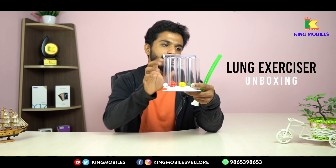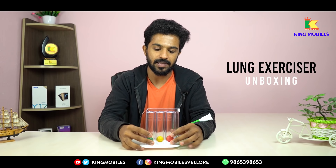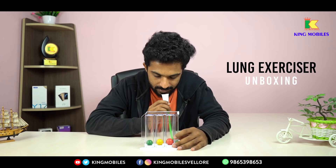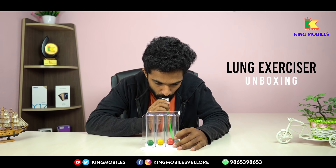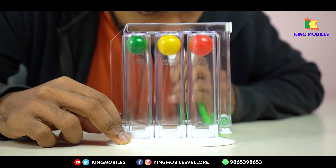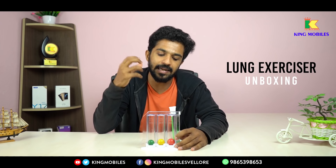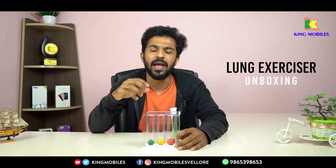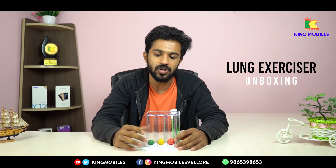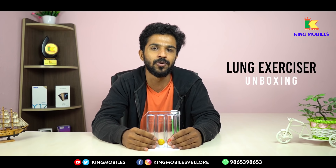How do you use this? Start by connecting the blowing tube. There are 3 balls. When you relax, you inhale and hold it as long as you can. This is a cycle. If you do 2 to 3 cycles, it works — there's no time like doing yoga.